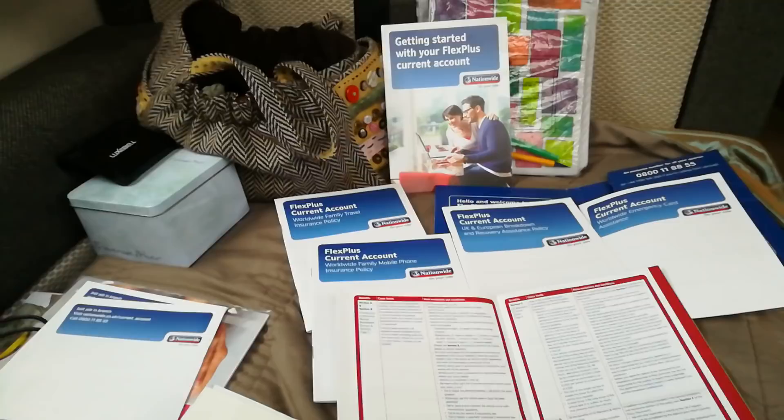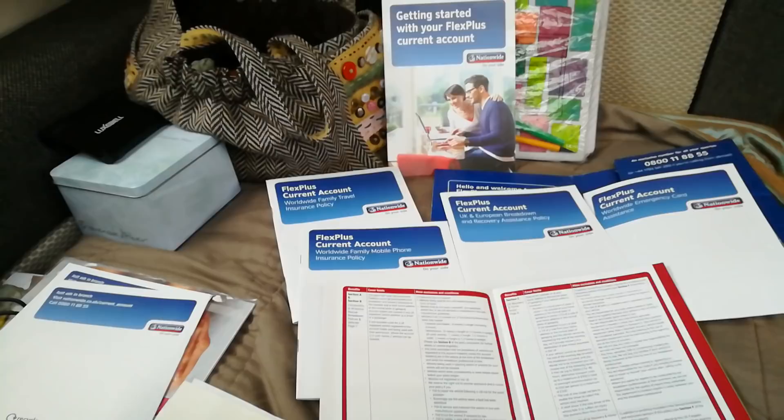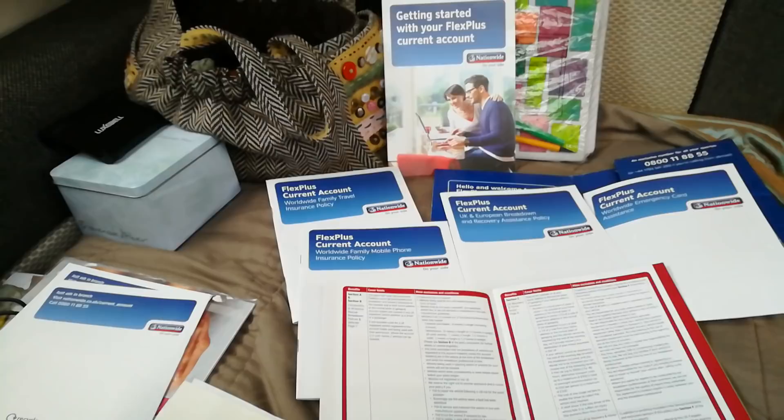If you know anybody with a Nationwide account and you actually wanted to switch your account to Nationwide, you get £200 between you as well, so that's something worth thinking about. It's quite a good interest rate as well, so just have a look around out there — there's loads of stuff like this, just keep your eyes peeled.